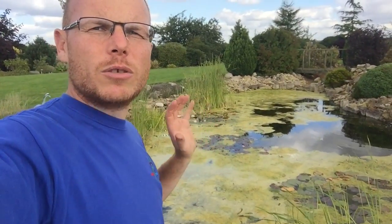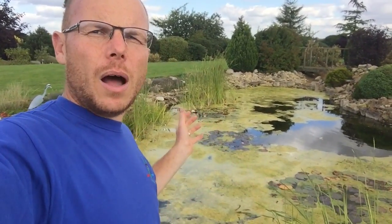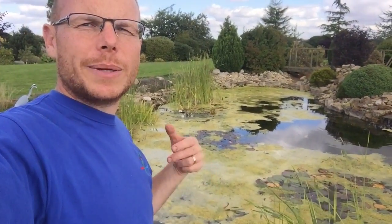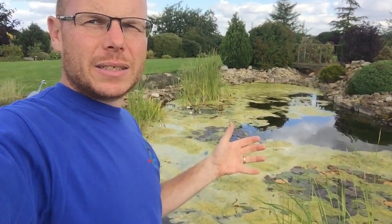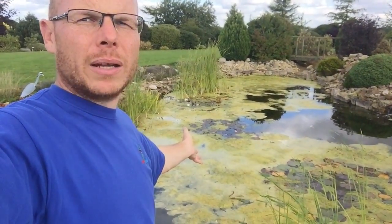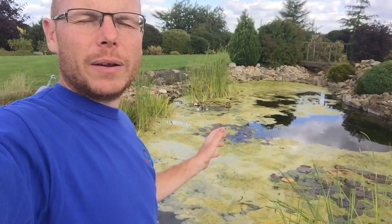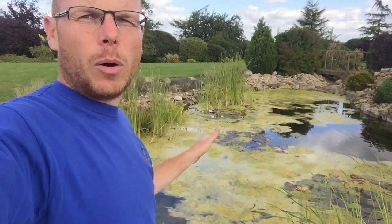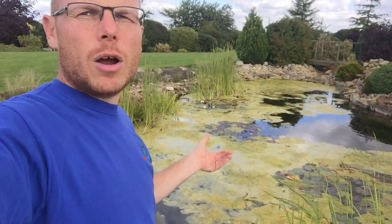We'll remove all this, which removes all the excess nutrients that would otherwise rot and cause problems. Then we can come back in the spring - in March or April - and treat the pond. Yes, it's going to be expensive, but look what happens if you don't treat the pond for blanket weed. It's got a single liner with no beneficial bacteria, or minimal beneficial bacteria, because it's a bare liner pool. If you had rocks and gravel, there'd be a lot more nooks and crannies for beneficial bacteria to grow and thrive.